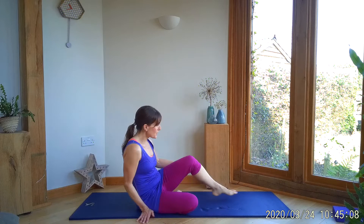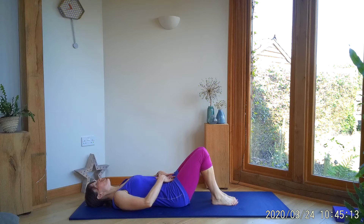These exercises hopefully are going to be quite nice to release sciatica symptoms. So we're going to start off with some hip rolls. Coming onto your back on the floor, we need to come into a neutral spine position — just rocking and rolling the pelvis a few times until you feel that your belly button and pubic bone are lined up.